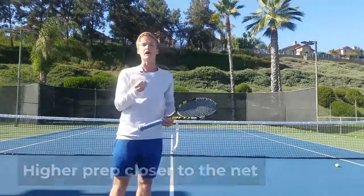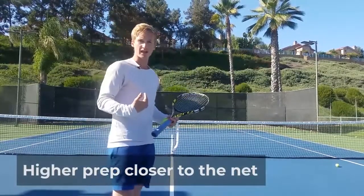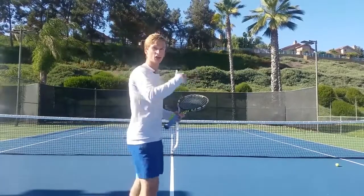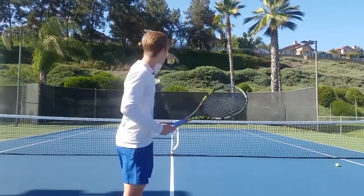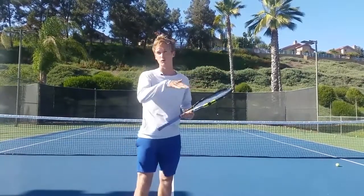Additionally, your hitting arm preparation should be higher the closer you are to the net, and we see this in top players. From a geometric standpoint, you can safely crush the ball down into the court the closer you are to the net, just going down and forward.